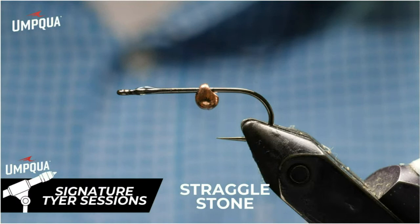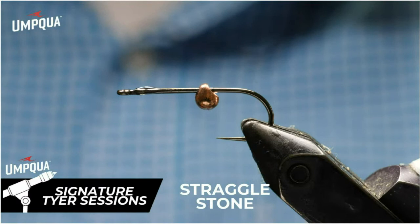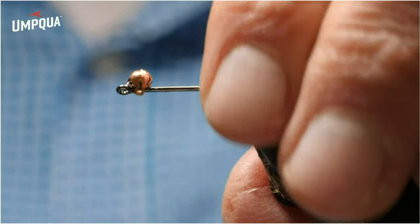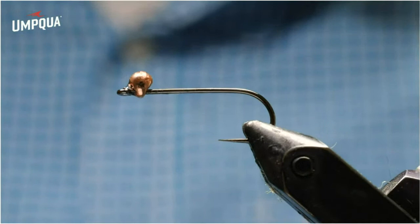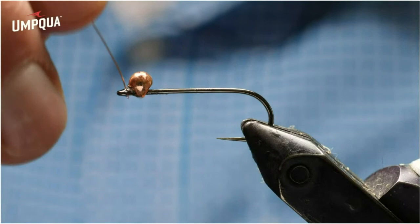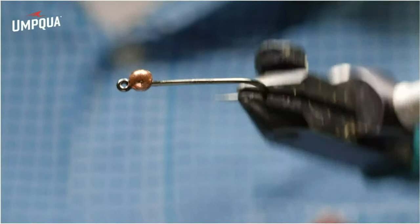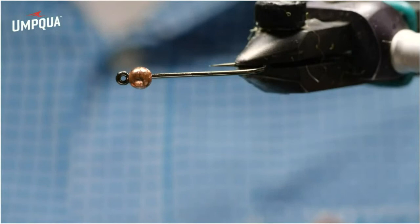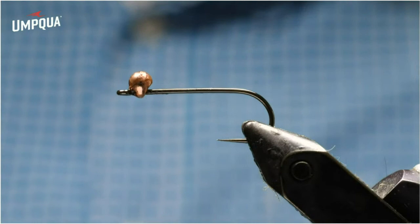Let's tie my straggle stone. This is a pattern I've had with Umpqua for a while, and this is going to be a golden stone version. But you can do it in a darker version for a salmon fly, or in a cobalt and black — like my magneto version — for steelhead. It's kind of an attractor trout pattern as well. I've taken an inverting tungsten bead, put some super glue on the shank and slid it forward upside down. That bead is directly opposite of the hook point — it's a 3.5 mm teardrop-shaped inverting bead. When you glue it in place, you want that heavy part of the teardrop opposite of the hook point.